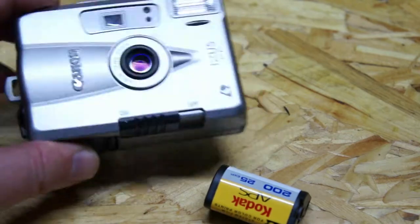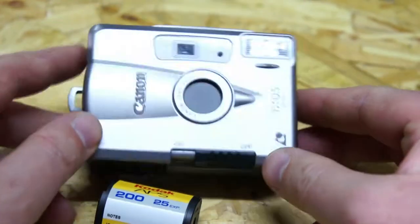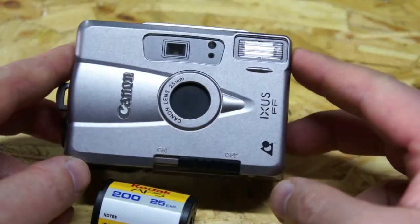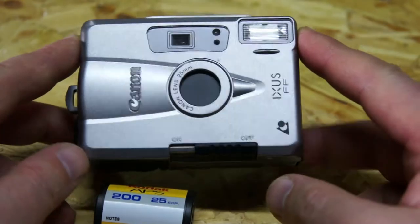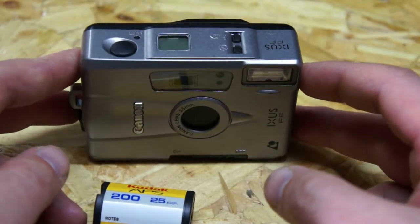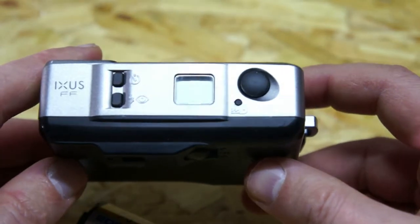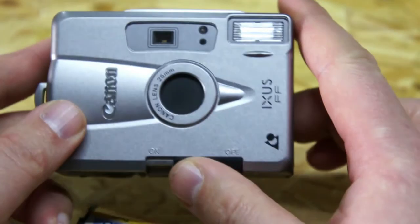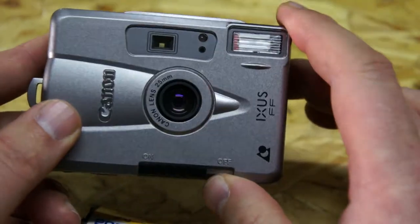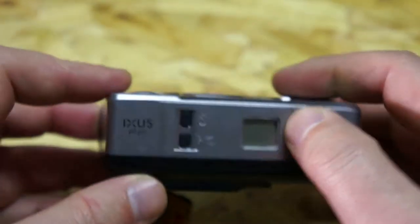Hi guys, today we have again a vintage camera — it's a Canon XS. I have already around 10 of them, I even have one which is digital. This camera was made in March 1999. The lens opens like that and then pulls out — it's a Canon 25mm lens, so it's a fixed lens, not zoom.